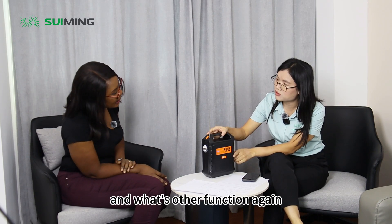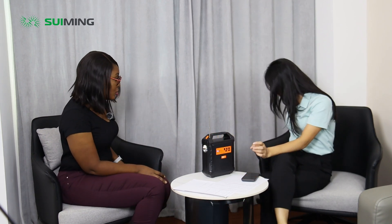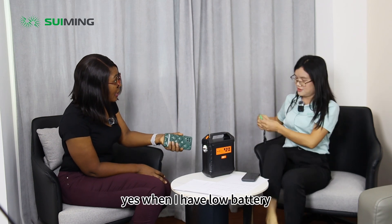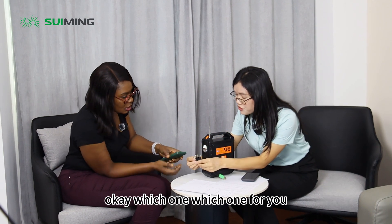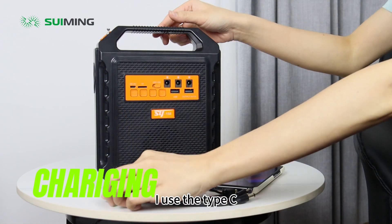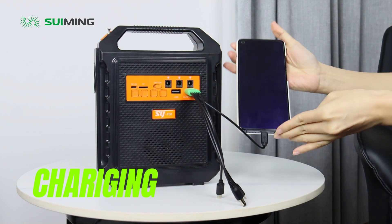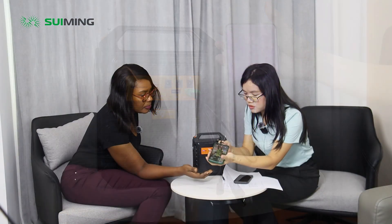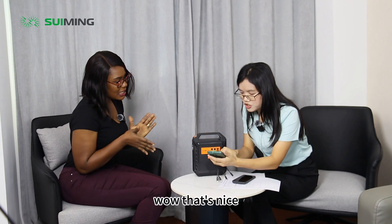And what other function does it have again? So it's your telephone with power — so I can charge my phone. Yes, when I have low battery. You see? This one? Which one for you? I use the Type-C. Type-C? Okay. Type-C for you. Type-C. Wow, that's nice — charging.